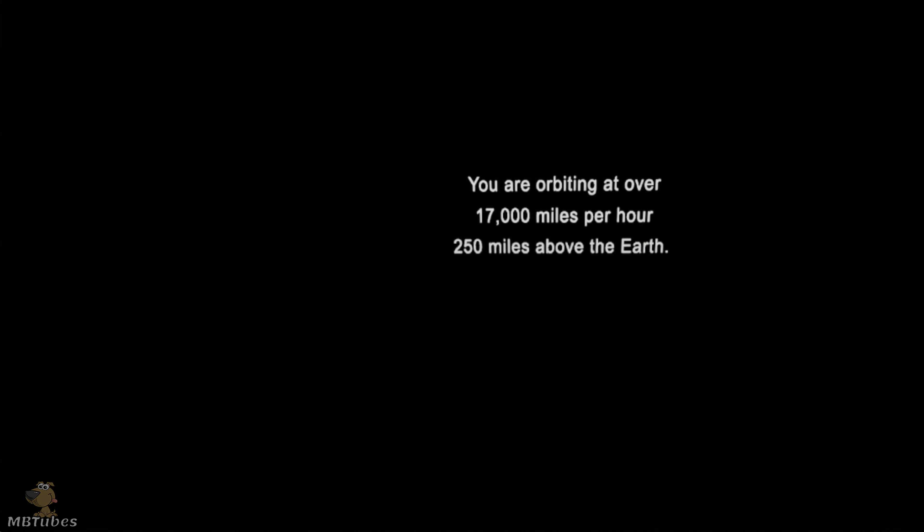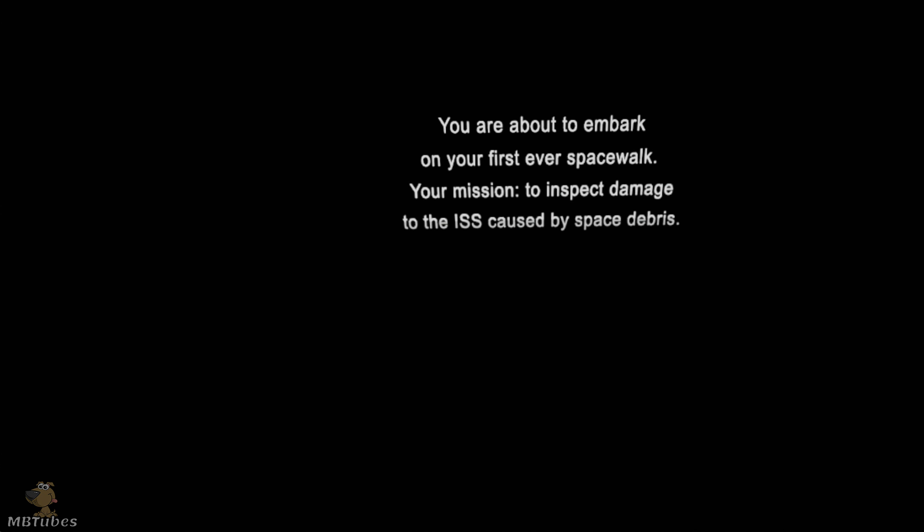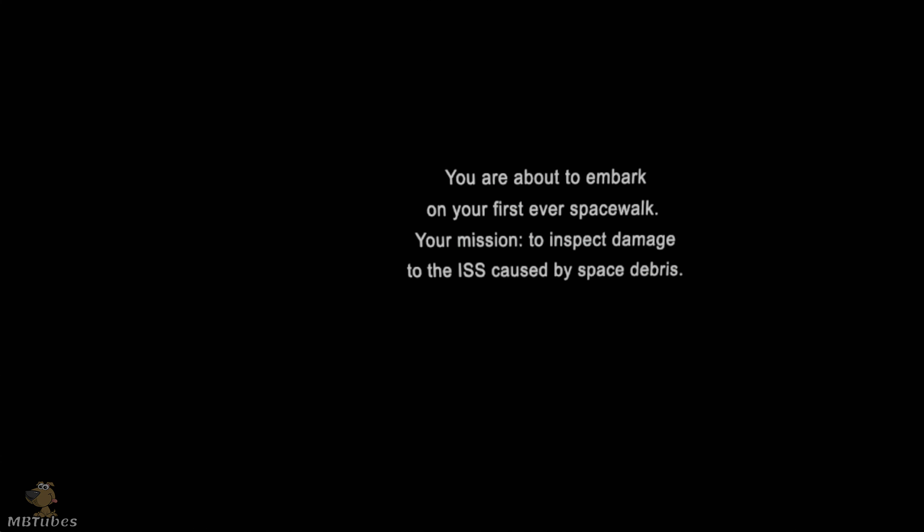Pressure down to 0.35 bars, falling to 0.2. EV1 moving towards the Quest airlock. Airlock approaching vacuum. Prepare to move Canada Arm into position. Canada Arm in motion. EV2, we're one minute from egress. Time for last checks.